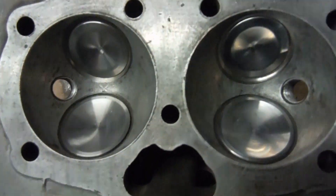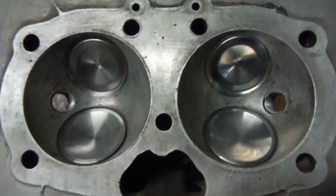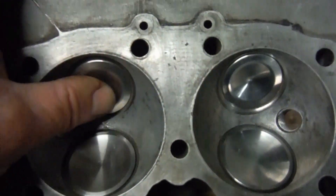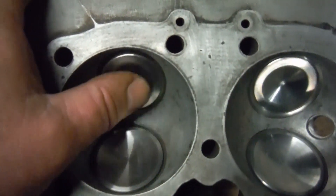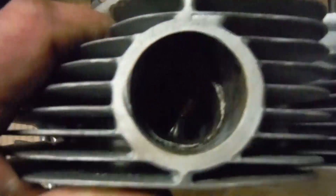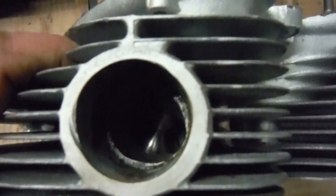As it happened, I later learned that I had to recut the valve seats first before grinding the valves in anyway. But I had a problem in that the new valves wouldn't touch down on the valve seats, and that was because of the valve guides — you can just about see one of them in there.